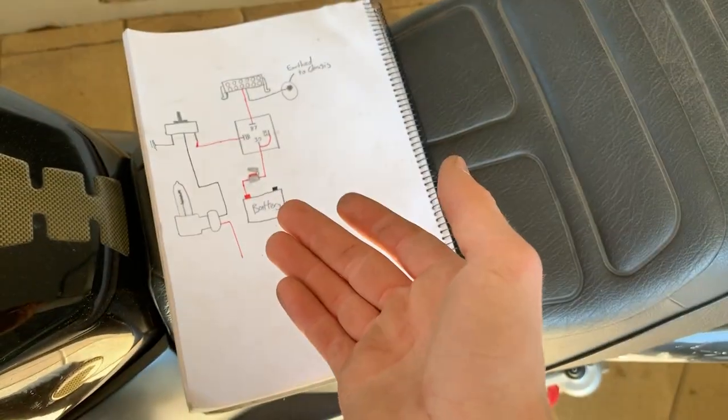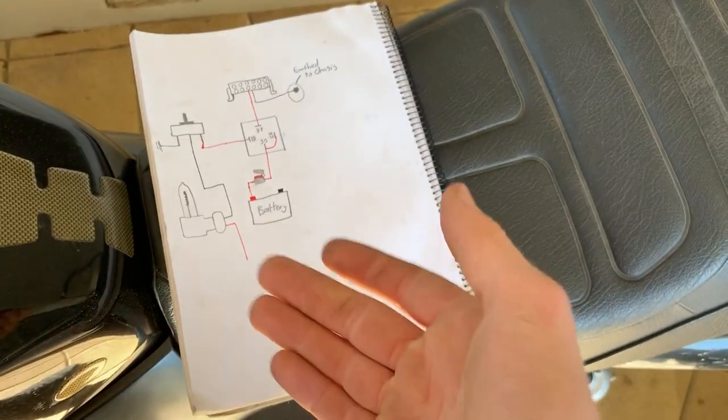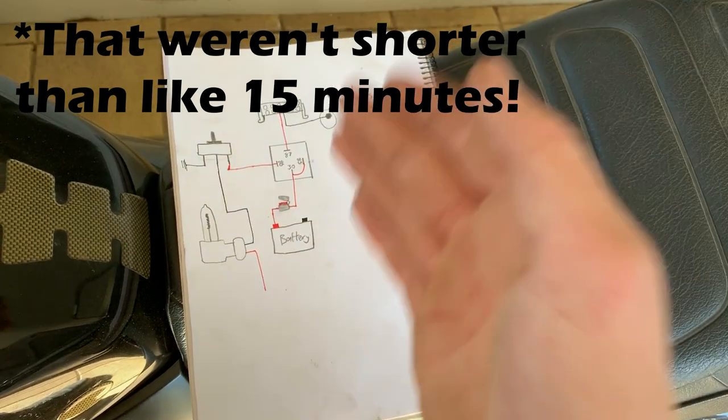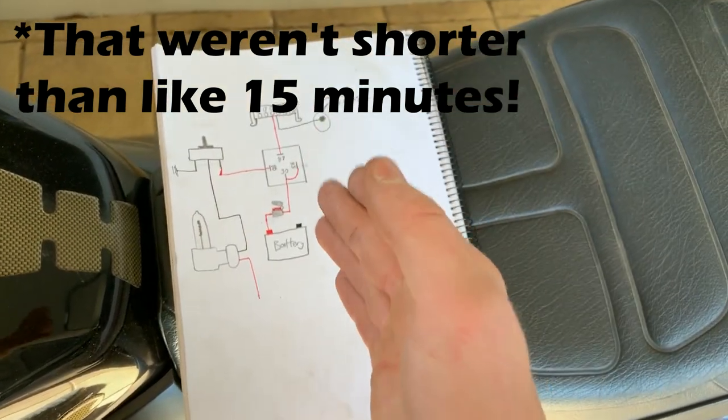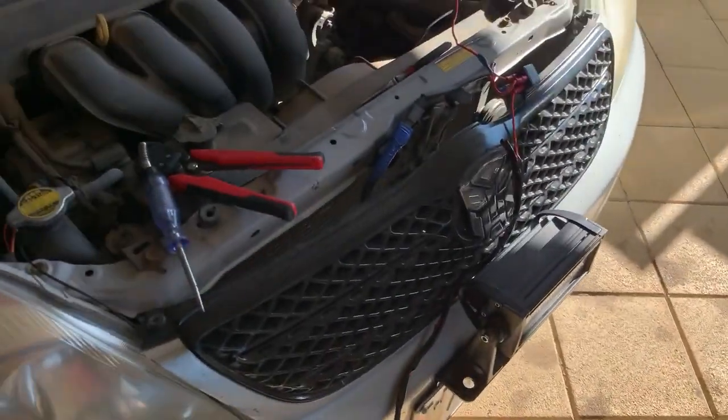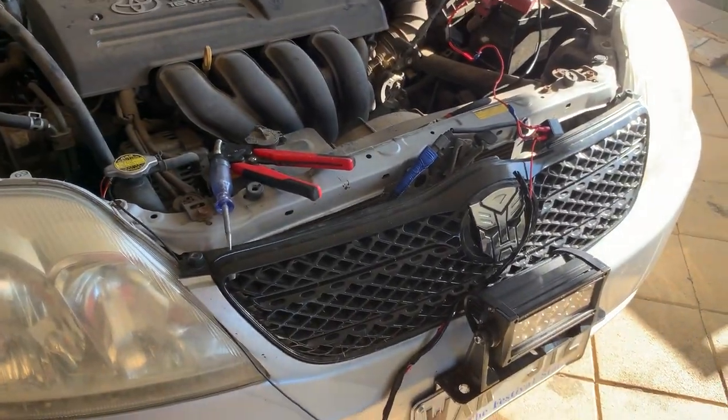Hope this helped a couple of you guys, especially when it comes to HB3 wiring — it's a bit of a pain. It took me a very long time to wrap my head around it, and there weren't any videos explaining how to properly wire up an HB3 with a DIY harness. So if this worked for you, let me know. Cheers.